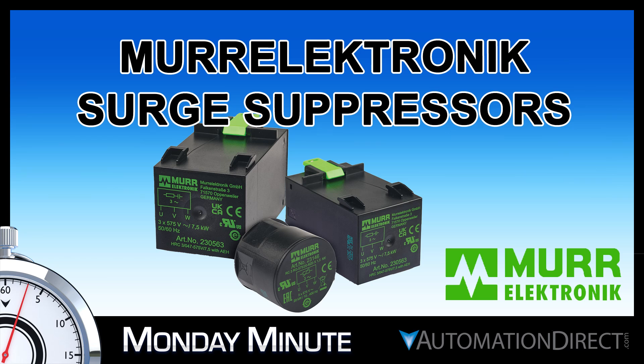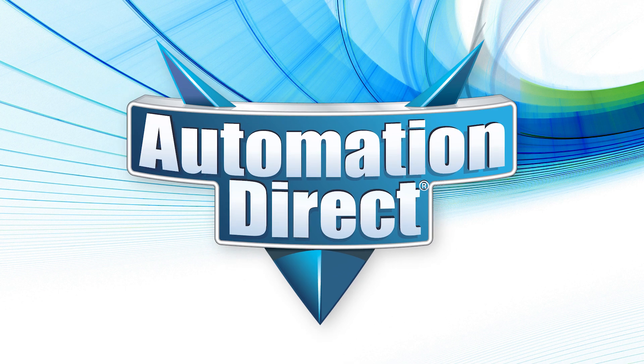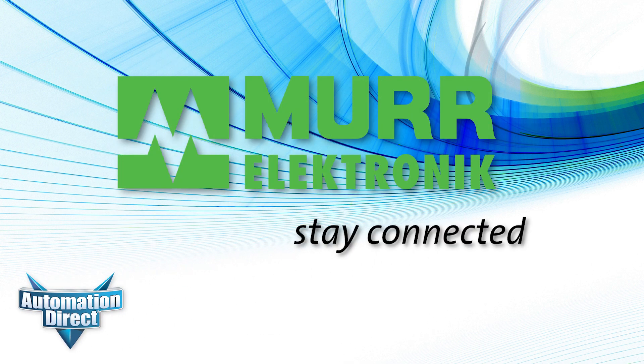Monday Minute at AutomationDirect. AutomationDirect is happy to offer surge suppression devices from Mer Electronic.